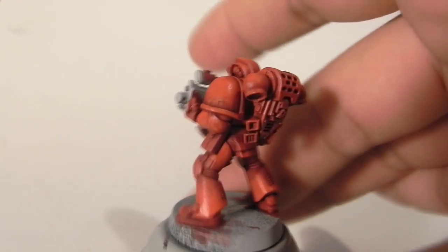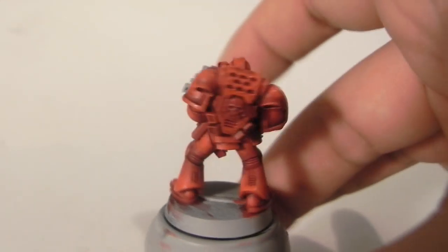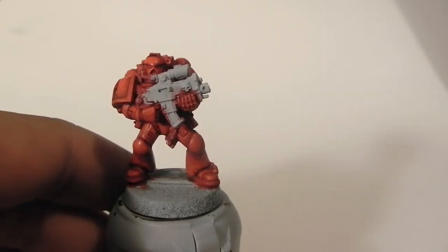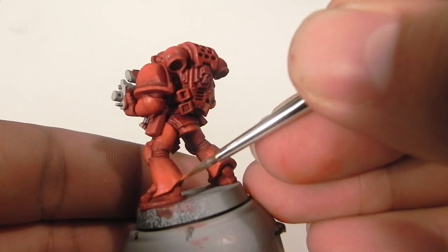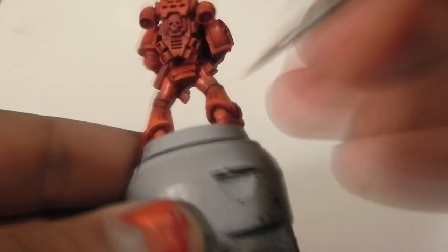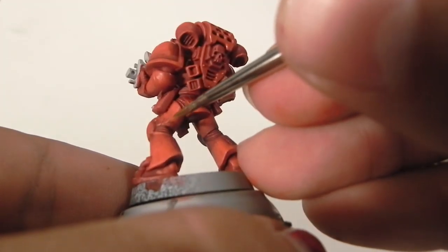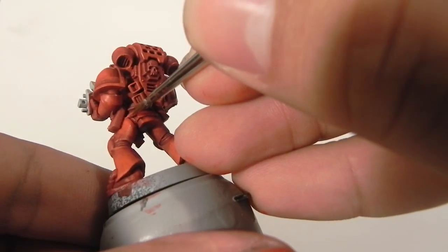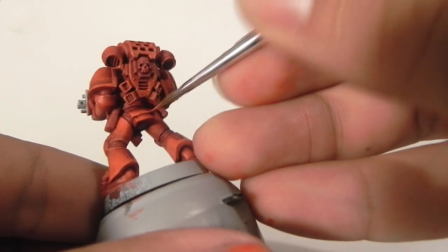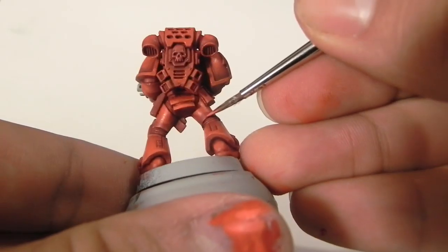When you're done, you're going to have a miniature that looks something like this. Next, the last step for the red armor: I'm going to edge highlight all of the edges I find on the armor with a brighter red. Try to use your finest brush and highlight all of the edges — it doesn't matter if they are in shadow, they still reflect some light. I think they look very nice this way.